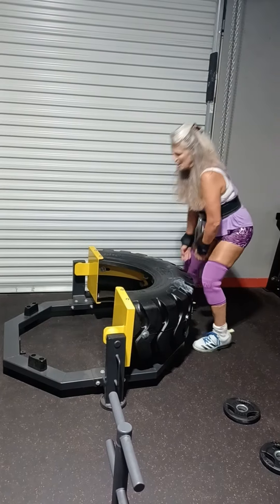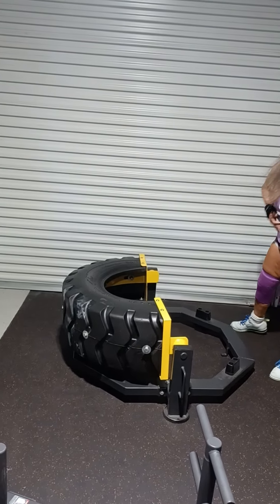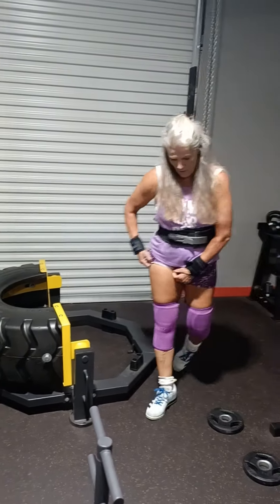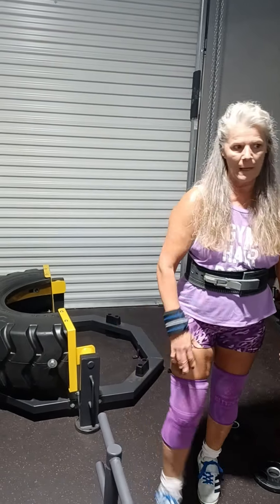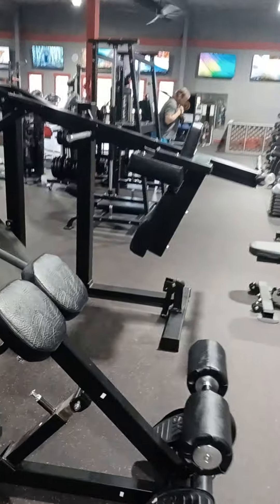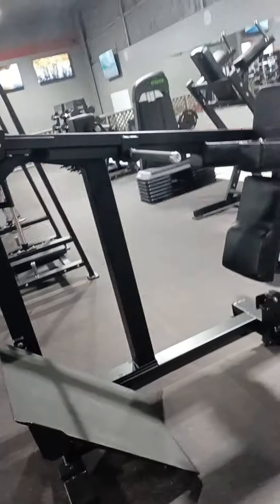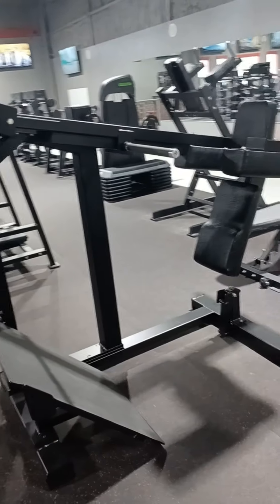Nice toy here — great toy for boot camp day. Five sets of ten on the pendulum. The pendulum is ugly, but let's do five sets of ten on that and see if we get it done.